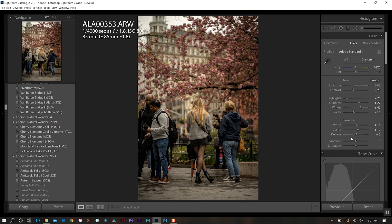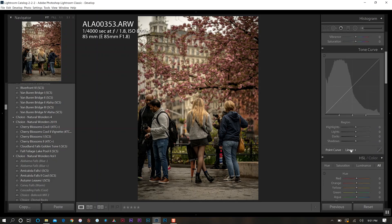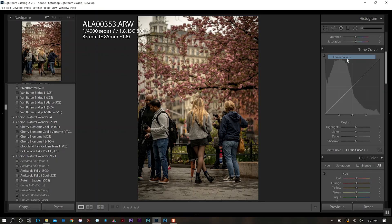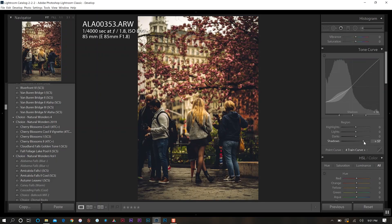Next we'll come down to the tone curve and I'll run one of my presets. For this photo I want a film look, so I'm going to choose my Fortran curve plus. We're going to increase the shadows to about 80 percent, make a few adjustments — going to about 60 or so there — and then increase it a bit more, going about 30 on the point curve. That looks good.